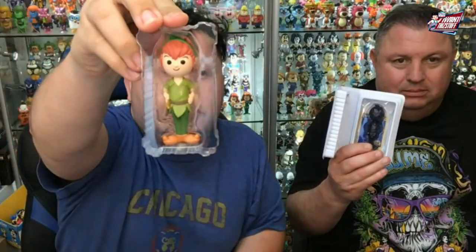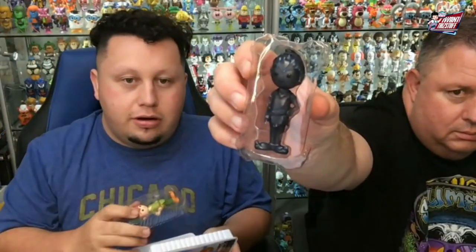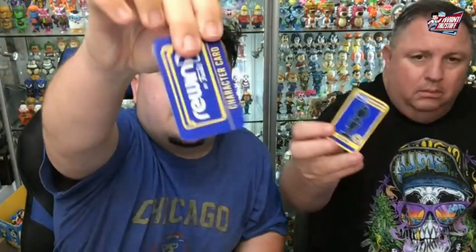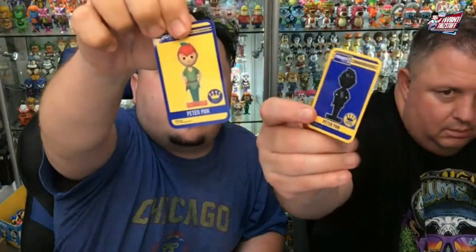So there is the Chase Peter, there is the regular Peter, and there is the Chase. And here's the cards — they're the same except one says 'you found the Chase card.'